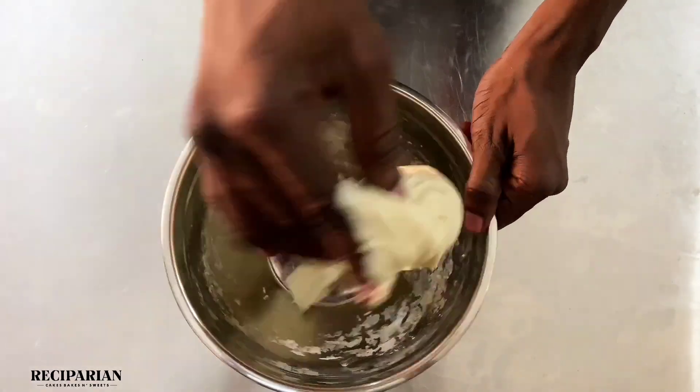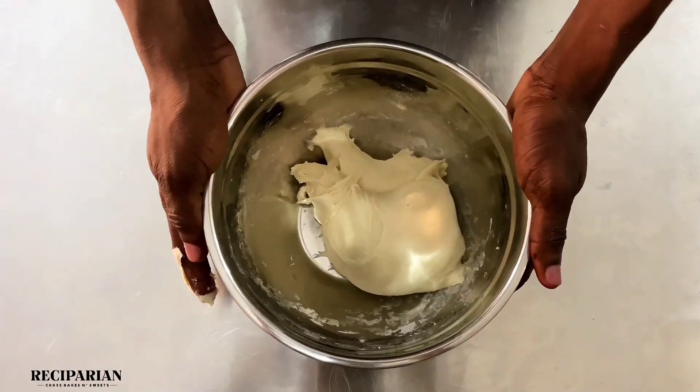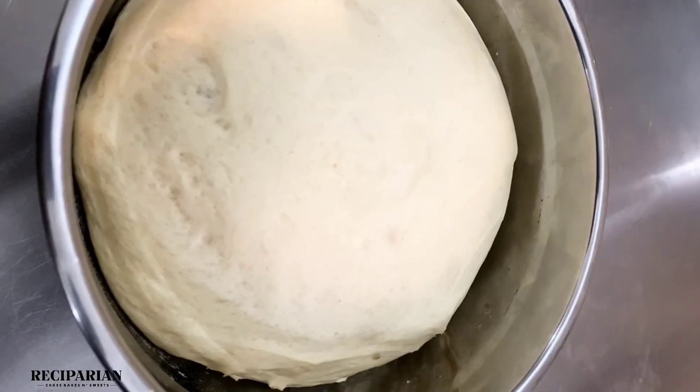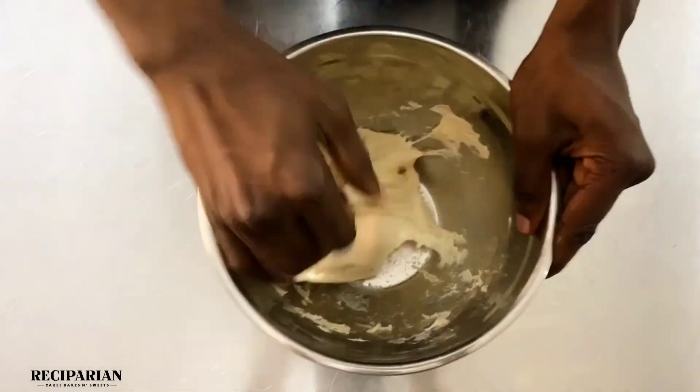You really want that gluten to be developed in the dough, because a very stretchy, soft dough will give you very stretchy and soft cinnamon rolls. Let that rise for about 25 minutes — it should double in size and look like this. I'm going to punch this down and roll it out on my work surface.